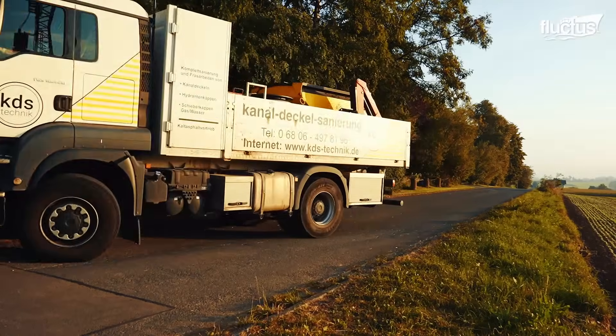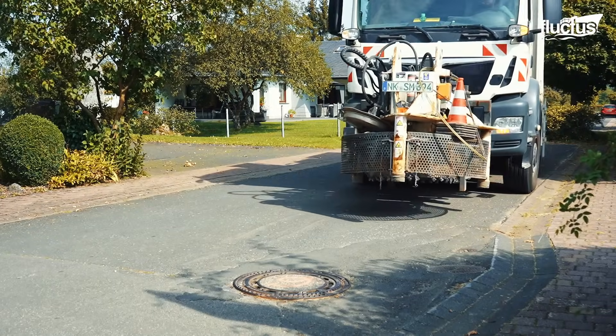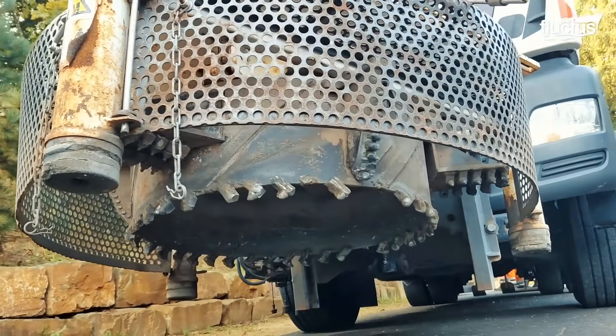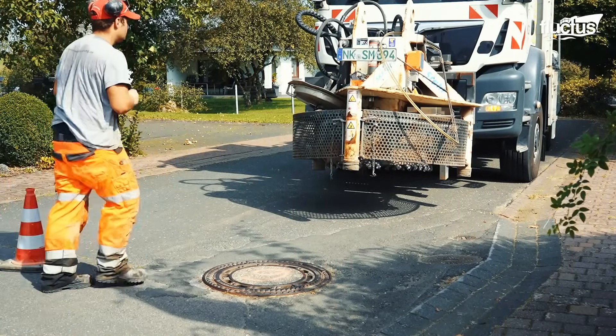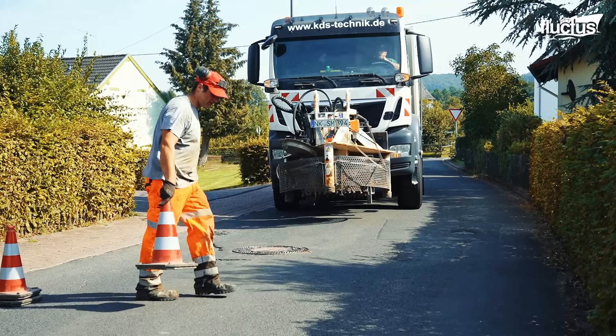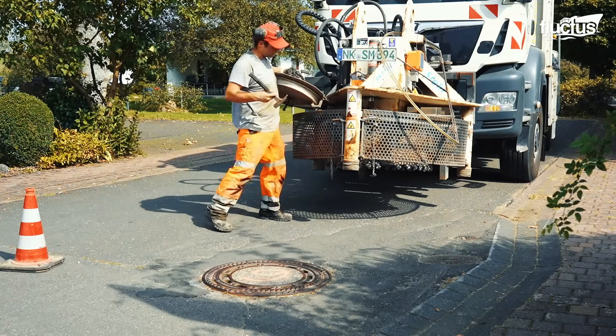Philippe, the manhole repairman, arrives at the repair site with his highly customized manhole repair truck. The process begins with securing the site with safety cones as the specialized manhole repair truck arrives and parks a few feet away from the manhole.